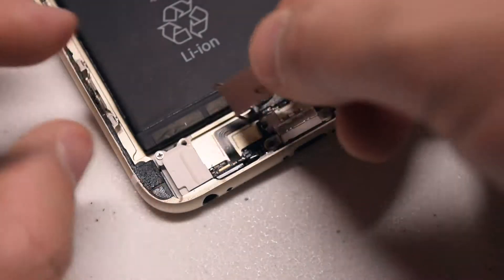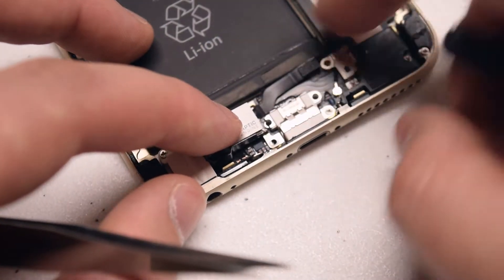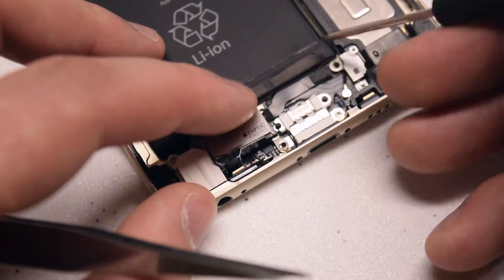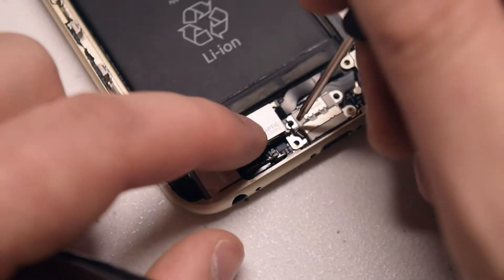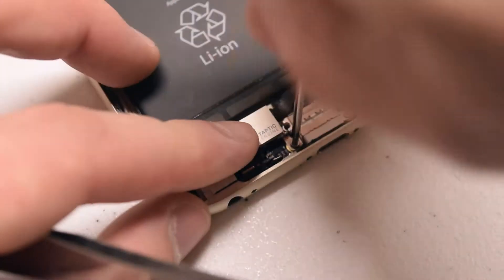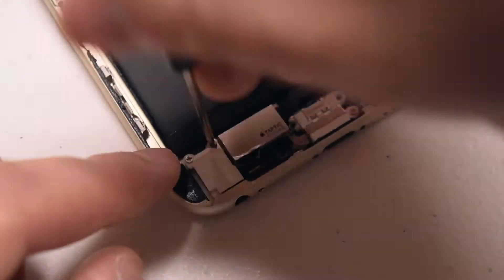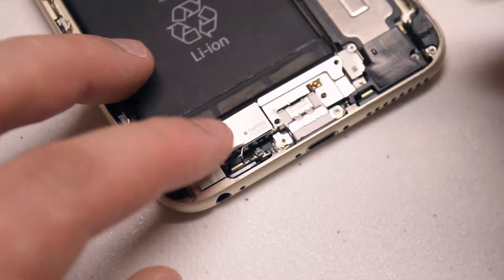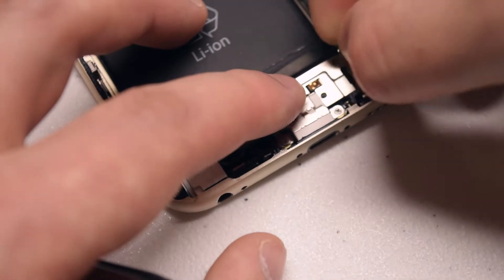Reassembly: place the taptic engine into its socket in the correct orientation. Secure the ribbon cable by connecting it — make sure the connection is nice and firm. Secure the two Phillips head screws, one near the bottom by the lightning port and one in the top left. Then place the bracket back over the cable and secure it with the three Phillips head screws.